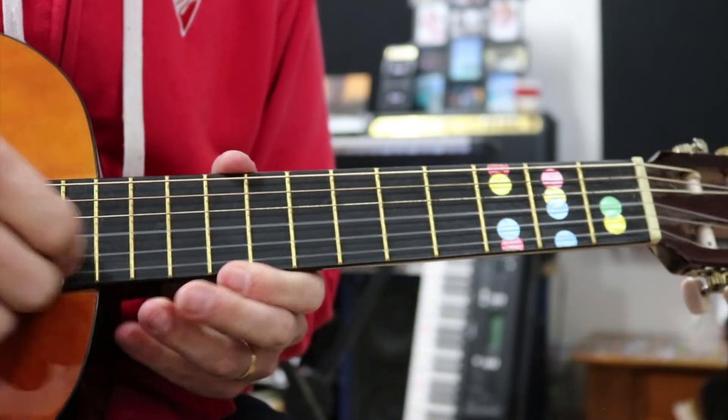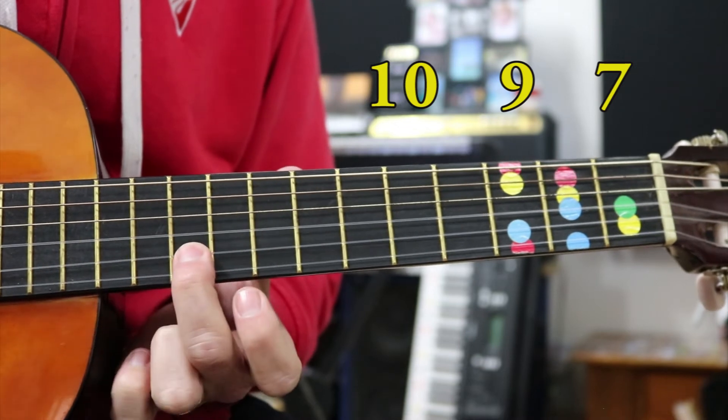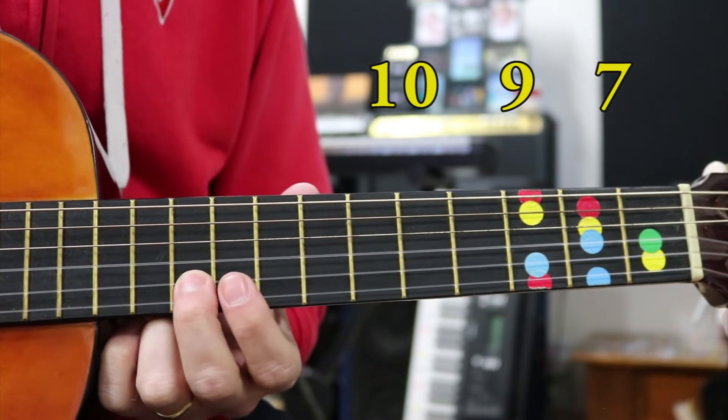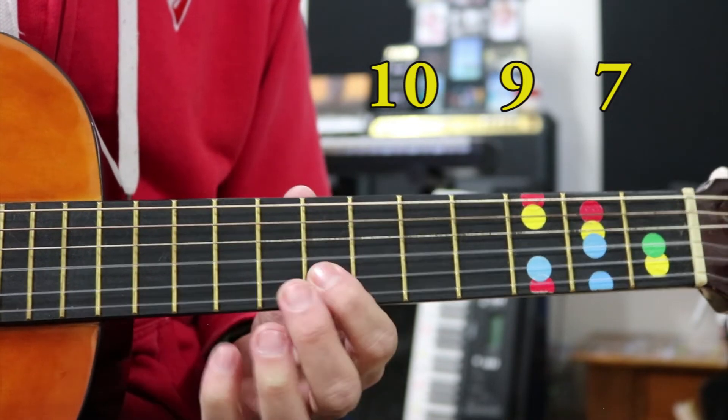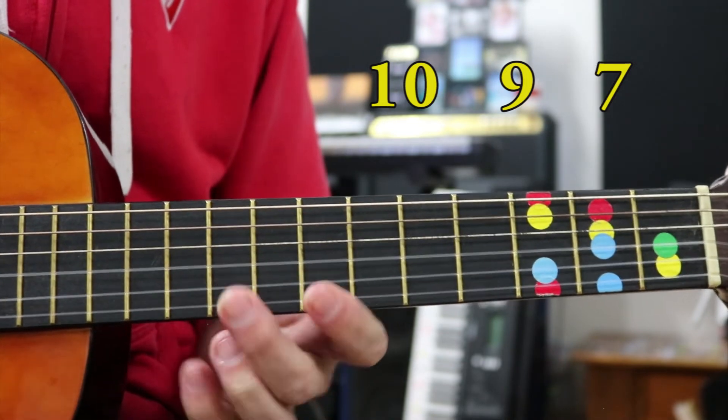Staying on our B string, we are going to move up to our tenth fret, which is the one next to that third dot - at least it's the third on mine. So the tenth fret, ninth, and then seventh. We're still using the ninth and seventh just like we did before.